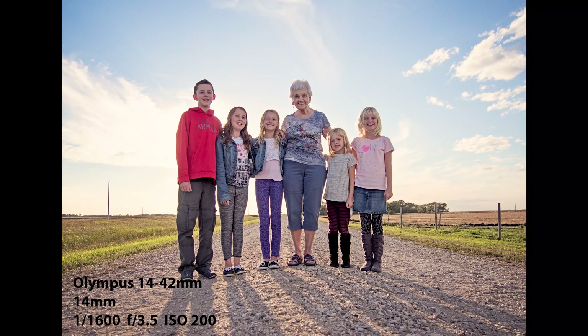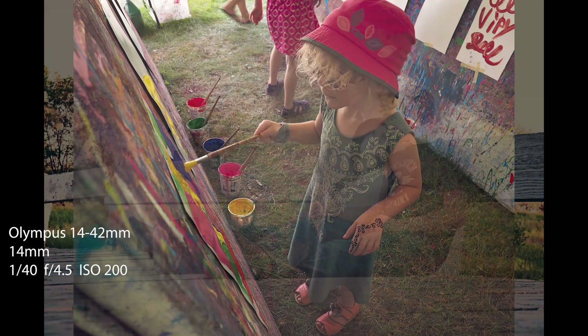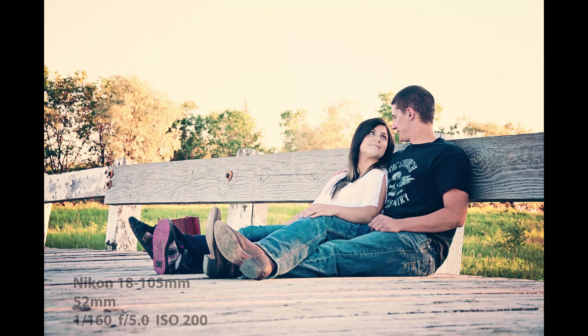This one illustrates candid backlight — this is my daughter, we were at a folk festival and she was enjoying herself doing some painting. I liked the way the light was coming in from the side and top of the image, lighting up her hair and rim lighting her arm. Here's another example of some backlit images taken during golden hour.